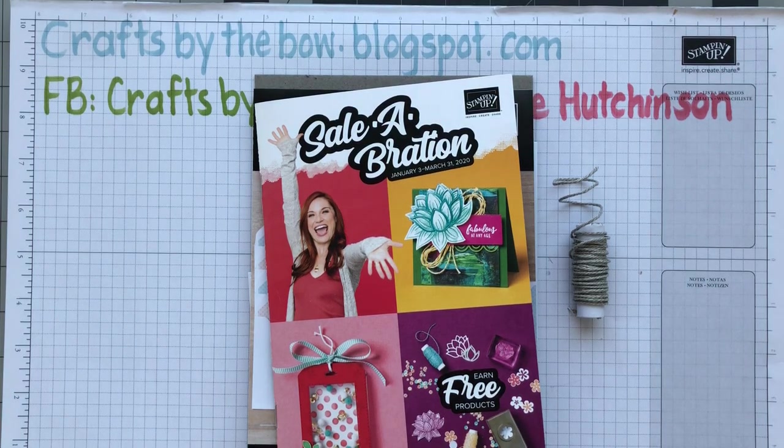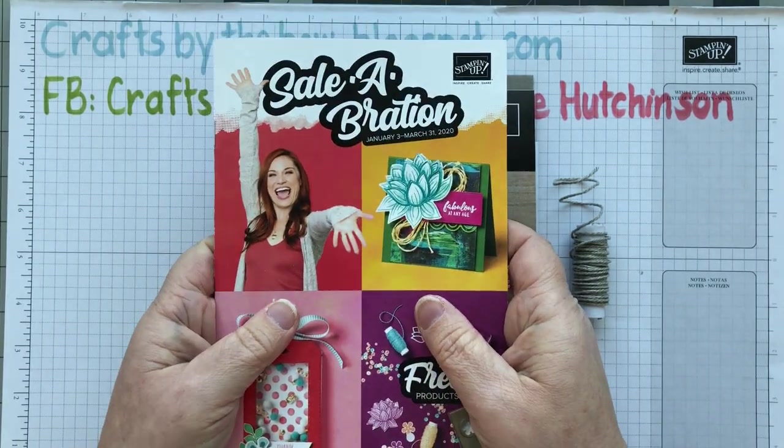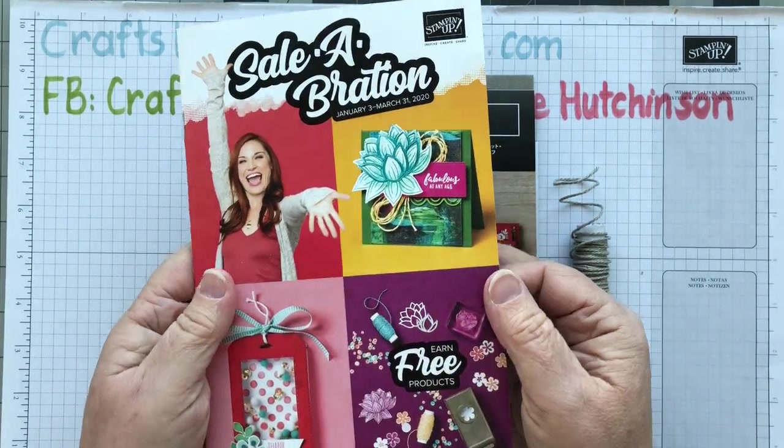Hello everyone, welcome back to Crafts by the Bow. This past couple of weeks I've been showing you things that have been free items from the Salebration catalogue.